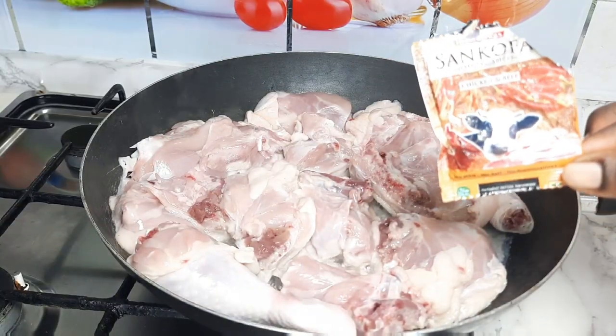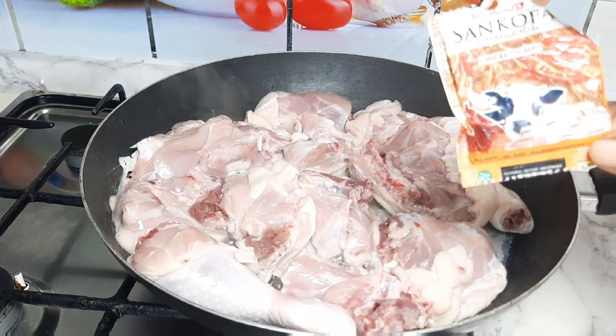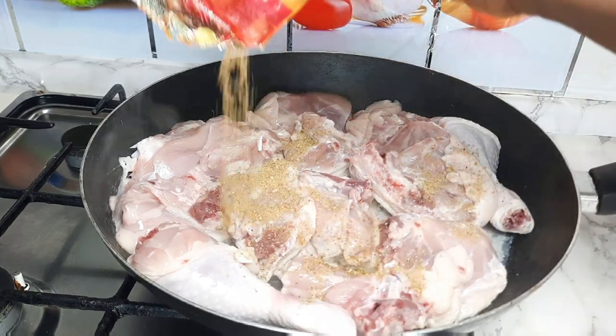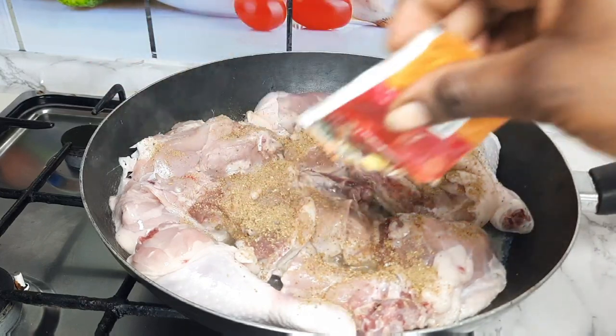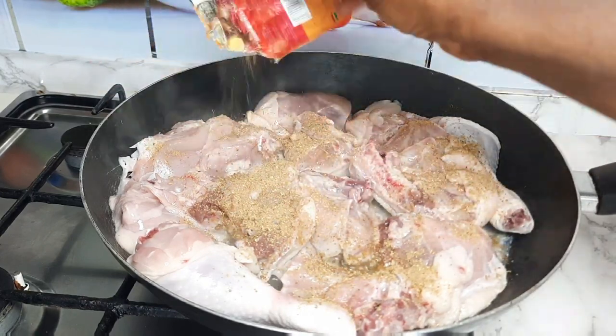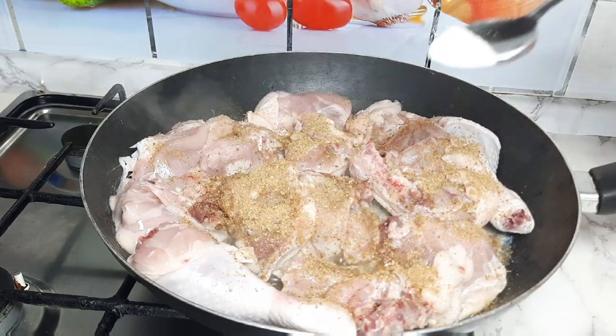I am using chicken for my Jollof, and this is the chicken. I am using Sankofa all-mix seasoning for my chicken. After adding my spice, I will sprinkle a little salt to taste.